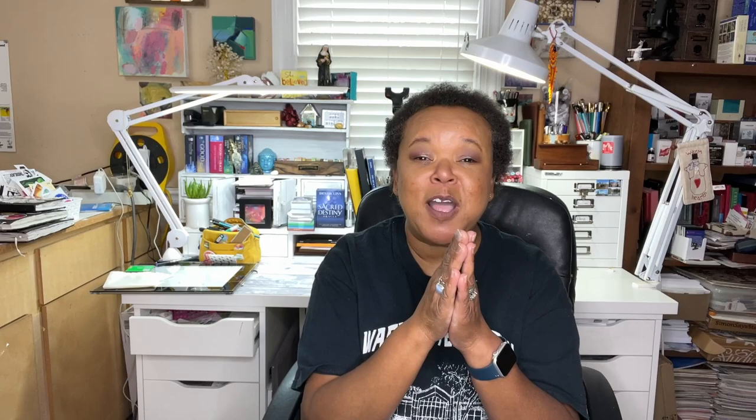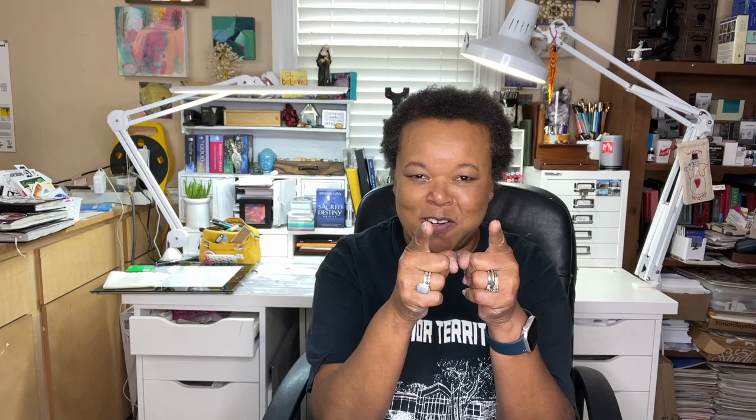I also want to pop back in to quickly apologize. As I was watching the footage, I realized my camera thing — the tripod thing that holds my camera in place — it shifted. And so the entire video is like this and I'm very sorry. Thank you guys for being here. I appreciate you watching. Even though I'm usually a disaster, thank you for being here.